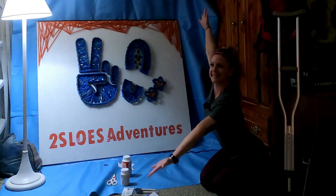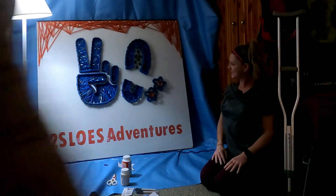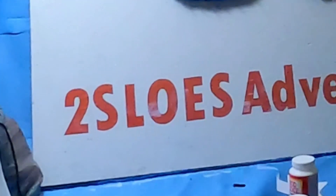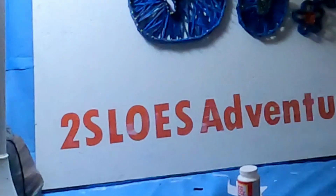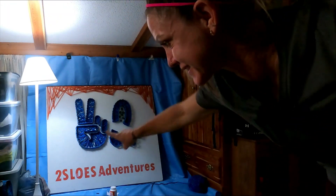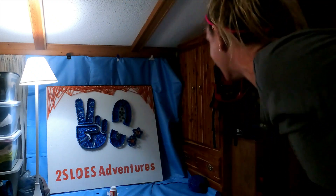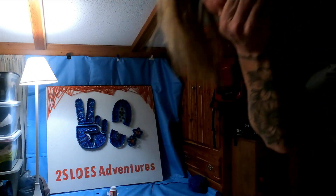I mean, it looks so good. Megan! Not Two Souls — it's Two Souls. Two Souls is back.